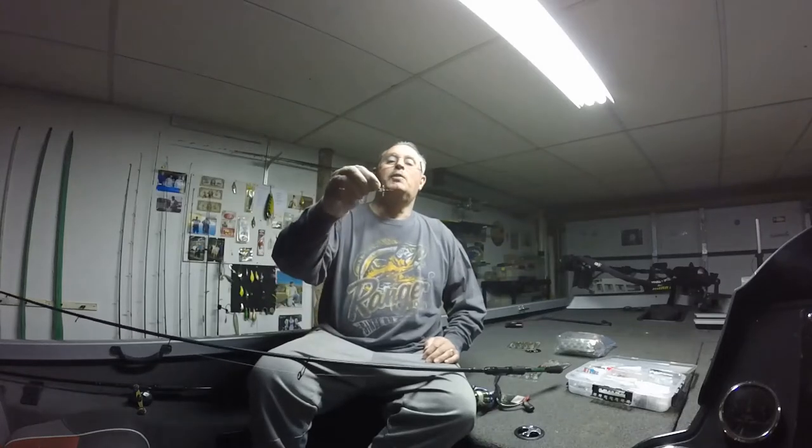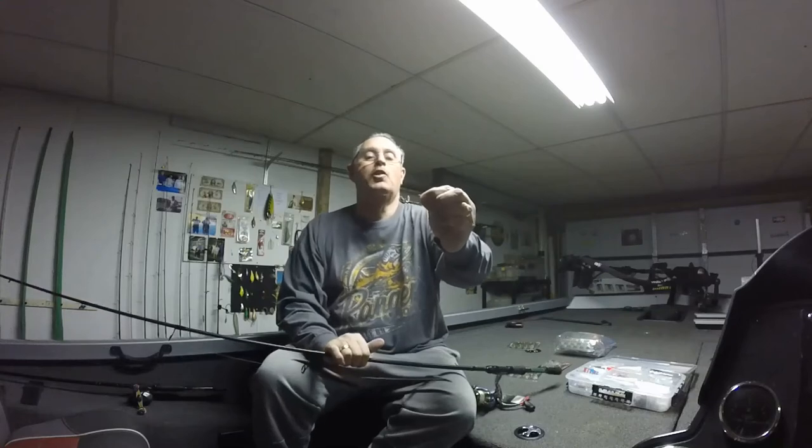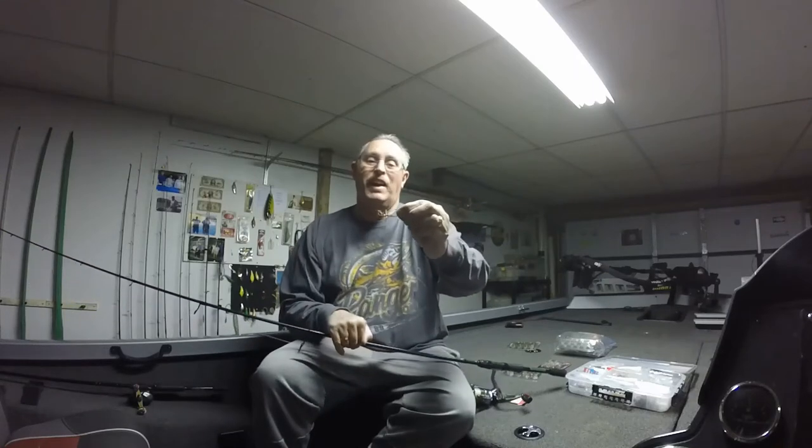First we're going to start off with the jig head. The jig head I like to fish my finesse swimbaits on is the Megabass Okishore Spinhead. This is the screw head, which has the little spinner on it. I love fishing this in open water. The other places I like to fish it — I love to fish it around any type of hard cover, like on the rivers: bridge abutments, mooring cells, barges, barge tops, straight sheer walls.